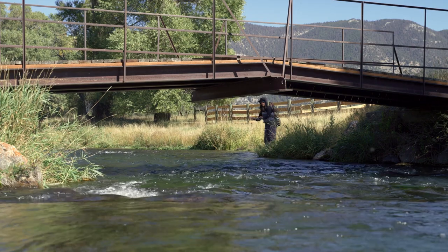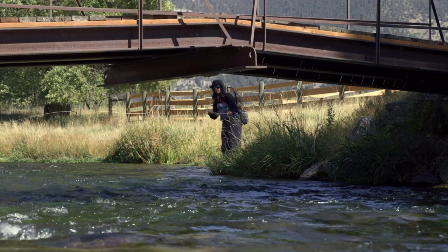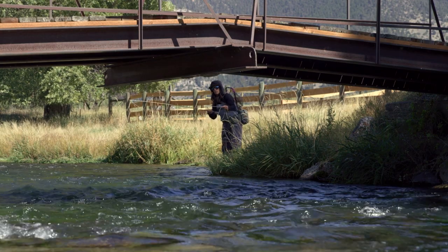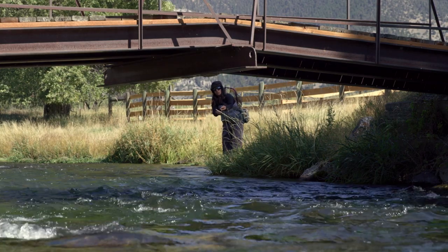In some situations — like casting under a bridge or overhanging tree — both the overhead cast and roll cast fail because they use a vertical stroke that would snag the obstruction. The solution is to turn the overhead cast on its side, making a casting stroke on a sideways plane. This puts the line right under the bridge or overhanging tree very easily. Those are your core casting tools before you get out on the river.